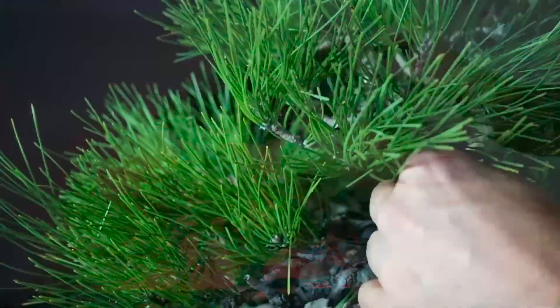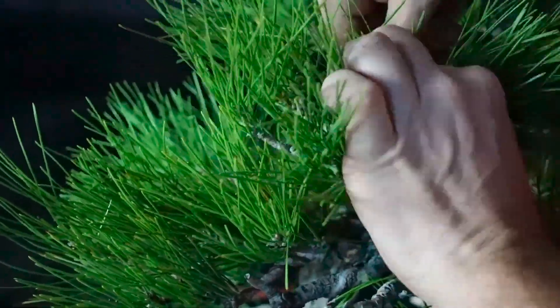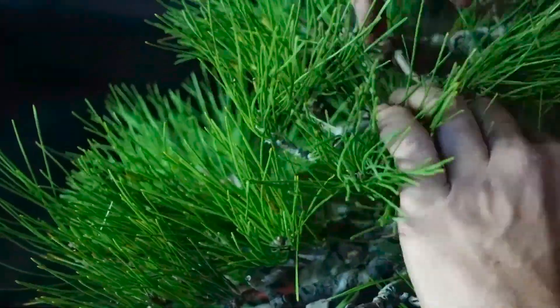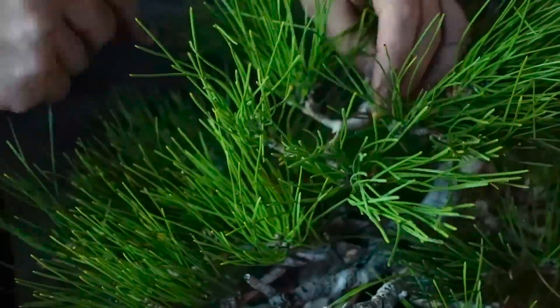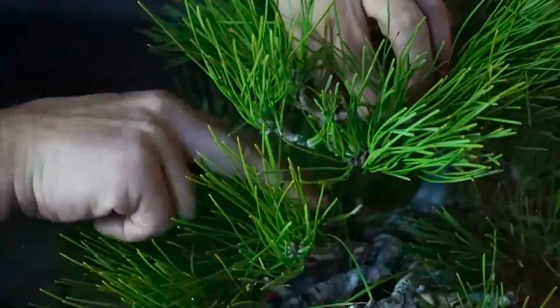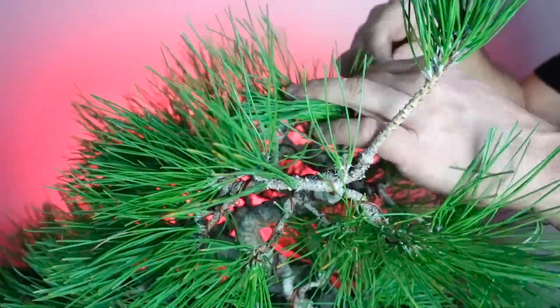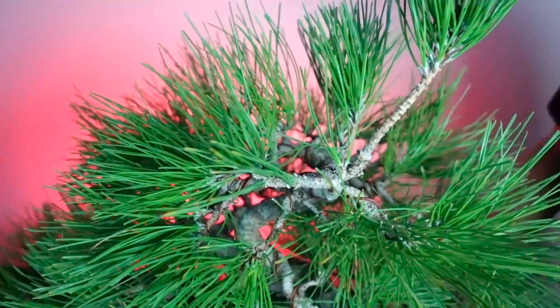Another approach I take to building the apex is to think of it as a small tree on top of the big tree. Your basic bonsai has a main branch, secondary branches, and a back branch - your apex should have those as well, at least as a starting point. This tree also has that sacrifice branch up here, so I want to make sure I give it plenty of room to do what it needs to do before I remove it.